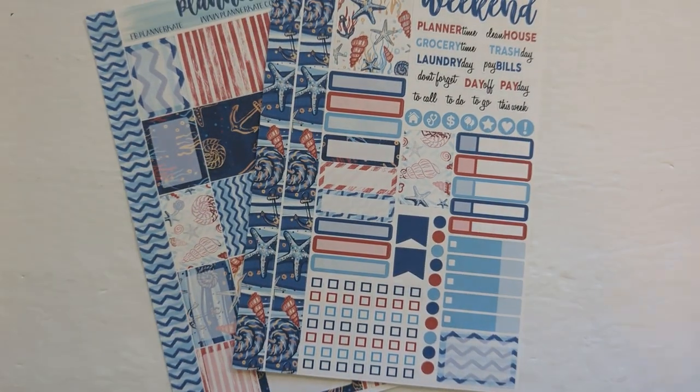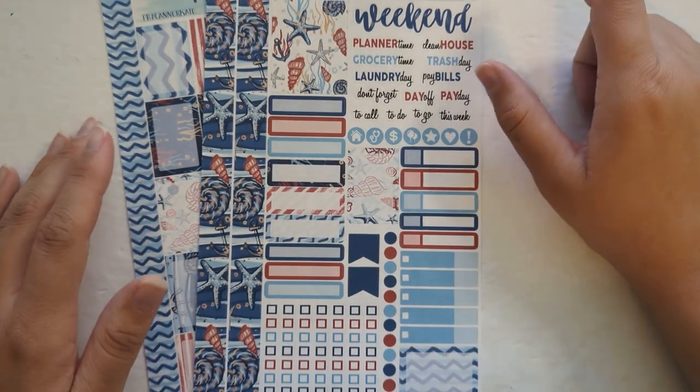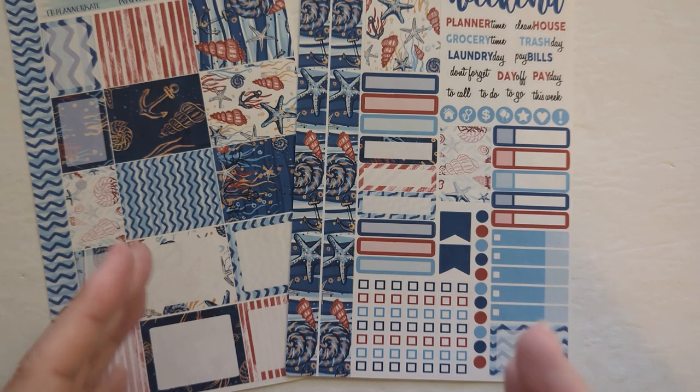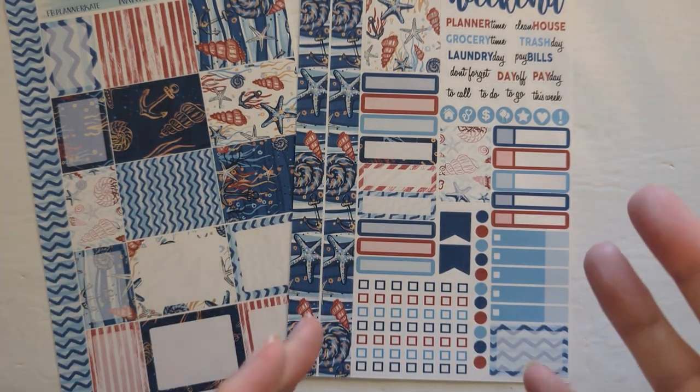The first week is the week of the 4th of July and I didn't really want to use a traditional 4th of July kit, so I decided to go with mini kit 152 from Planner Kate. It's a nautical theme but since it has the red, white, and blue incorporated in it, I thought it would be a good 4th of July alternative.